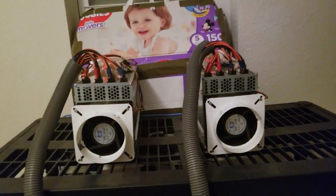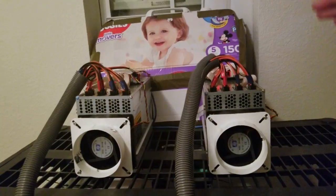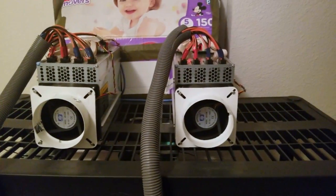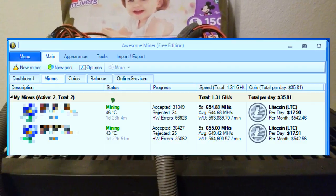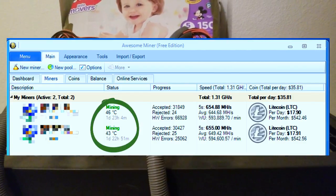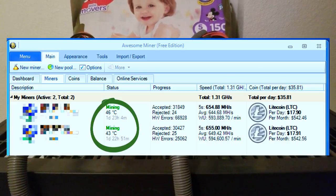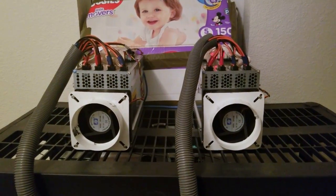Regardless of them being overclocked, because of the outside temperature, the forced air, and running the fans at full speed, the boards and chips are running at around 43 degrees Celsius — so I'm making good temps and I'm not really worried about damaging the equipment as long as I can keep the temperature down.